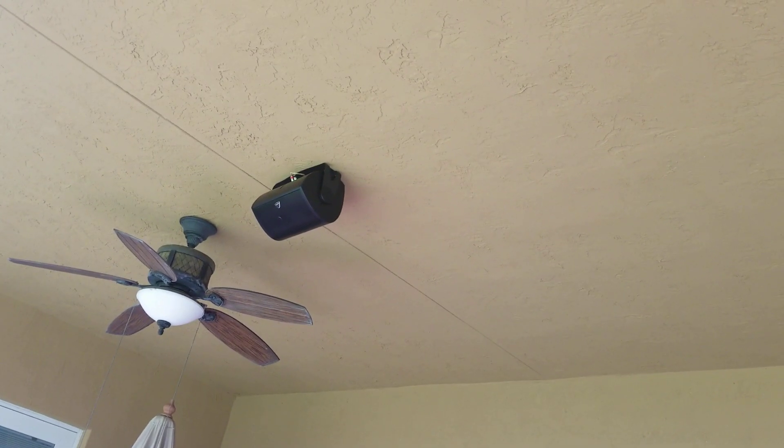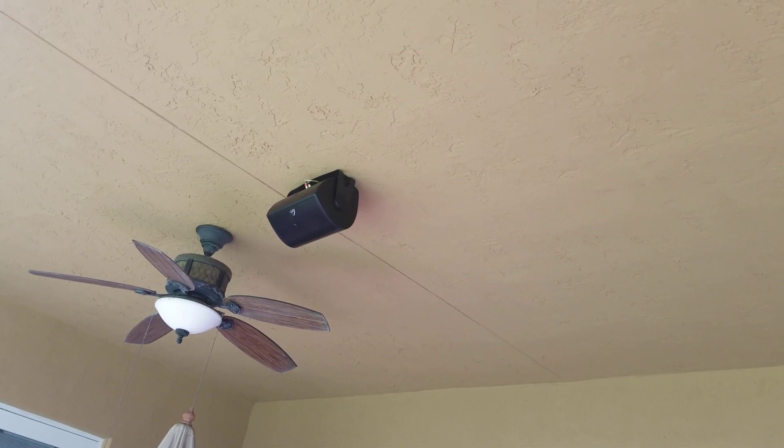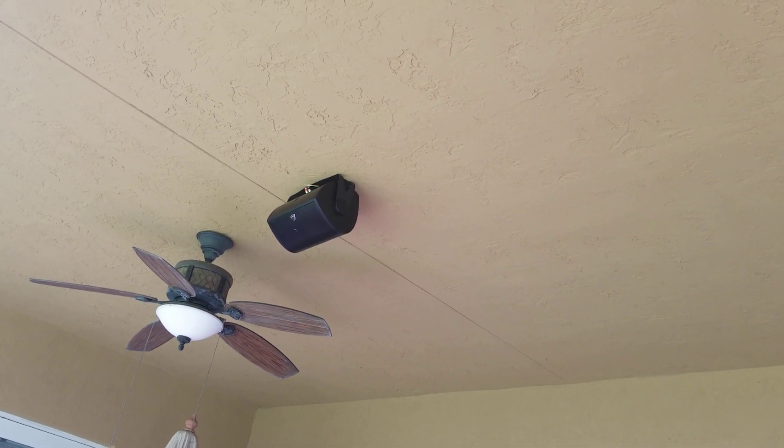Super nice — we highly recommend these speakers. Definitive Technology Outdoors 6500 AU AWS.